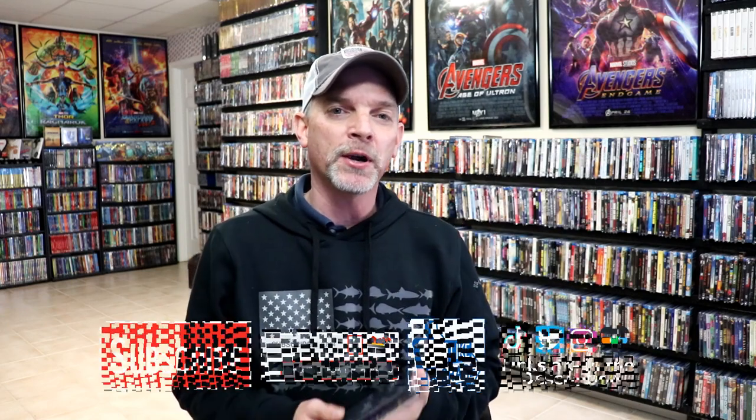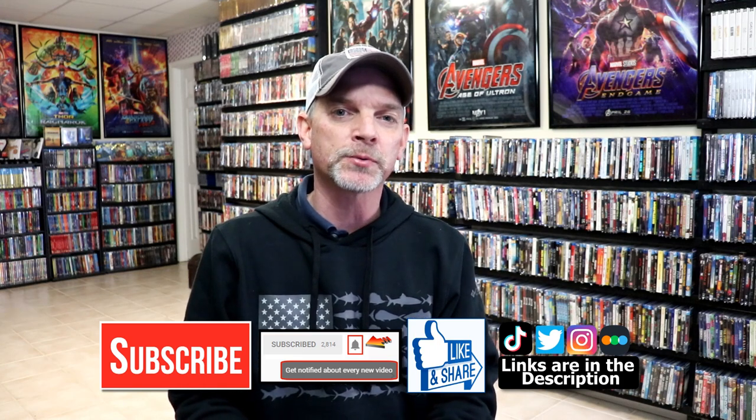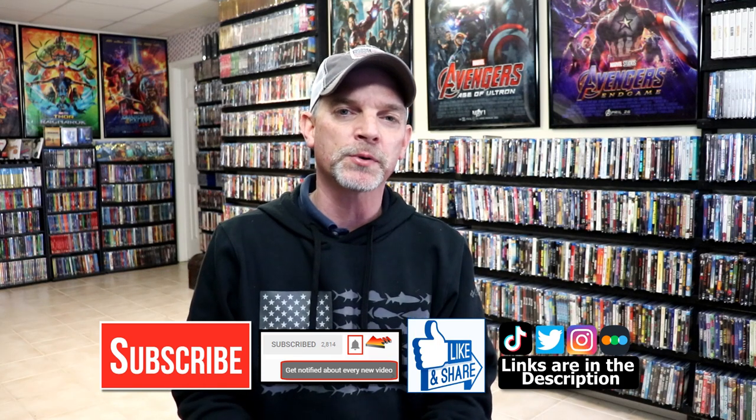Please leave me a comment below. Let me know if you've ever seen Ghost in the Shell and what you thought about it. And also, let me know what you think about this particular Mondo Steelbook release. I really do enjoy reading your comments. If you like what you saw here today, please give it a thumbs up and share the video. If you haven't subscribed to my channel, I'd really appreciate it if you would subscribe.